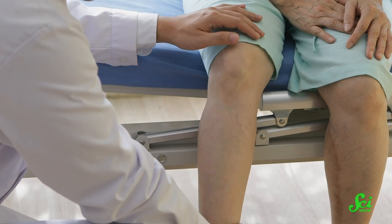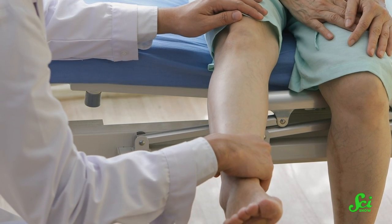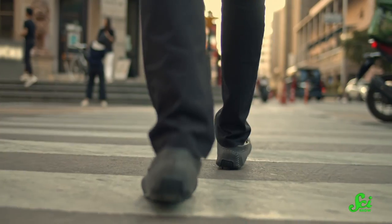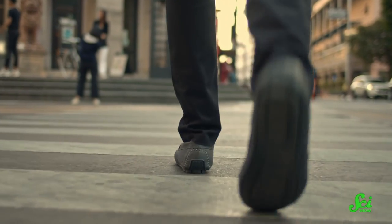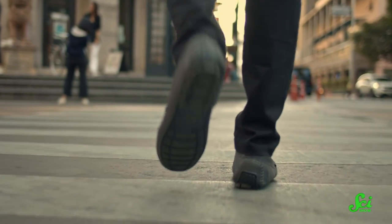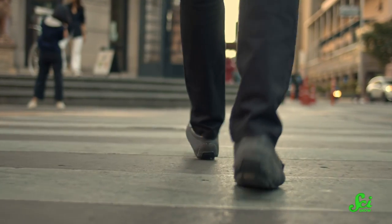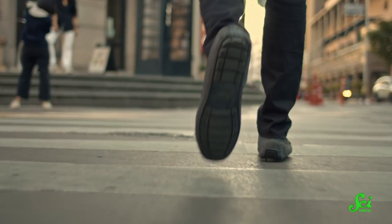And yeah, it sounds cool to be able to move in the ways that most people can't, but it can come with a lot of pain and health problems too. This sitting position has also been associated with rotated leg and ankle bones, in-turned toes, and flat feet, which some researchers say could make walking harder. So that's where some of the concern comes from.